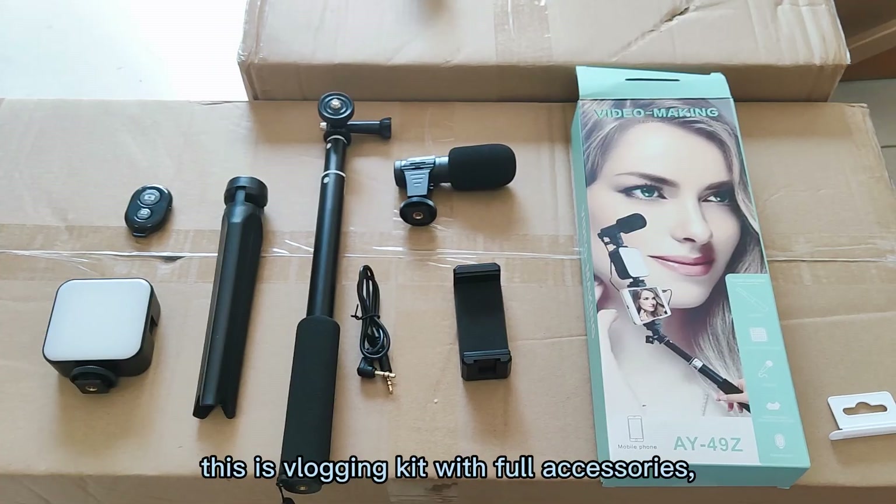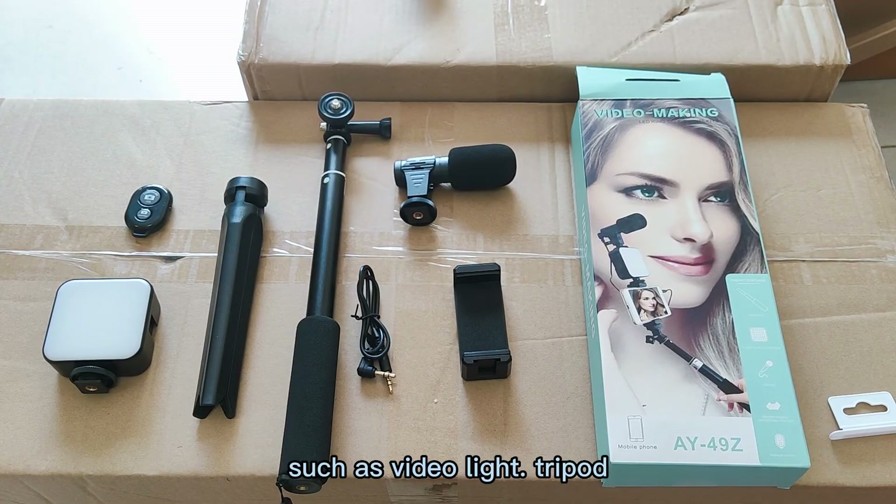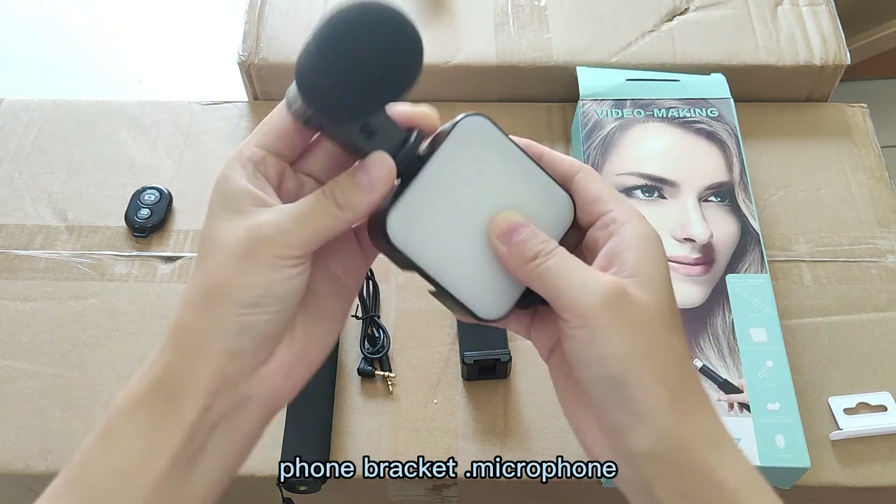This is a vlogging kit with 4 accessories: video light, tripod, phone bracket, and microphone.